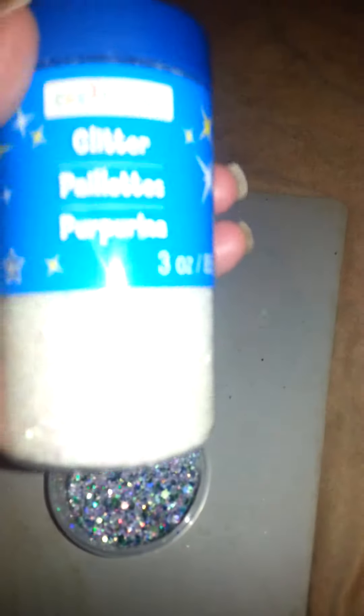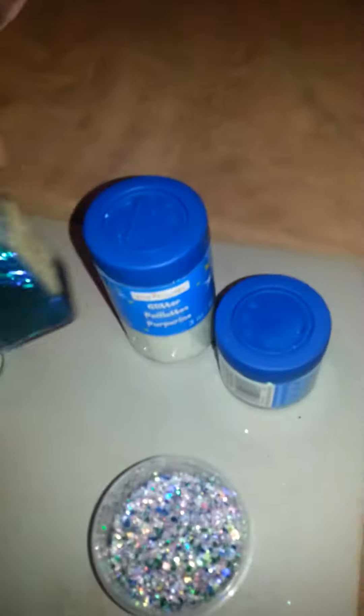I didn't measure or anything like that. I started with these Iridescent Hexys, the small ones. Then I did this — the Blue Moon. And this is the Peacock Glitter from Recollections.